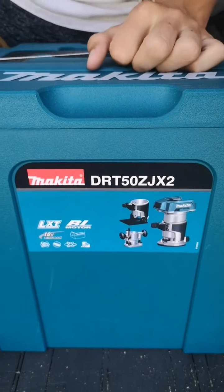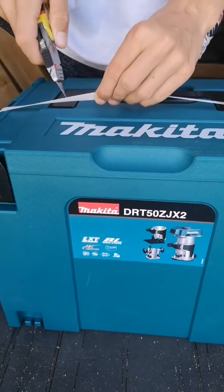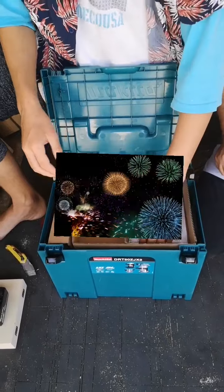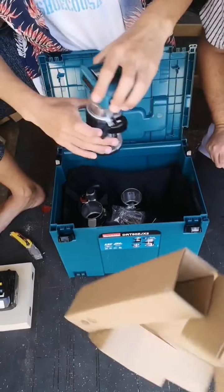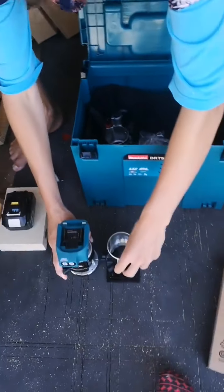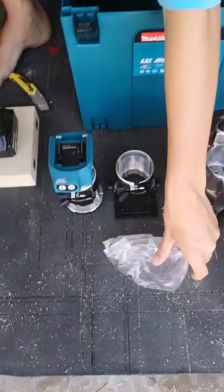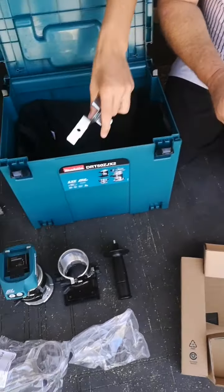The DRT-50Z JX2. There's nothing there — there's the baby. There's no rules, what is that thing? Oh, there it is, here we go. Hello, this is the router. Why does it have so many parts? Because we got it with all the parts so we could use it as a plunge router. But I don't know how to work this thing, because I don't know how to work many things.